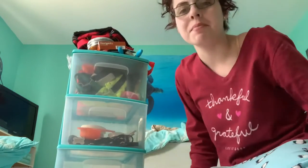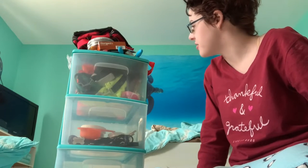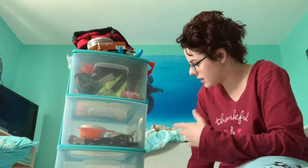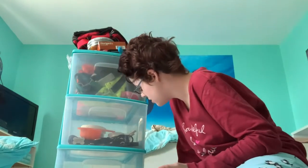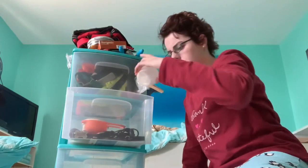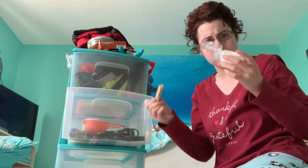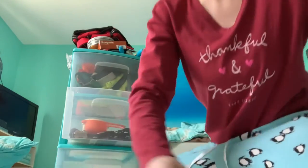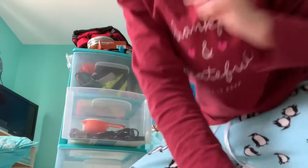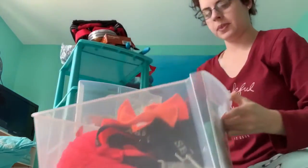Today's video is going to be me organizing all this stuff that is Sonoma's, seeing if I need to get rid of anything that doesn't need to be in here. I need to put that downstairs, throw that away. I think these drawers come out so it'll be easy to see.